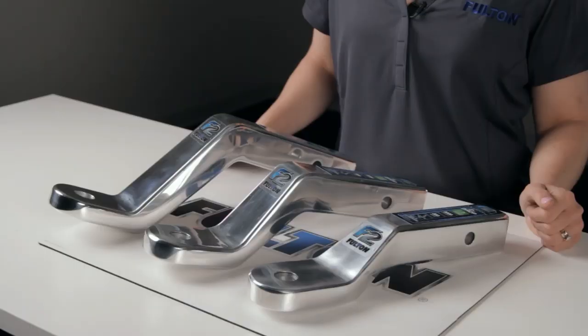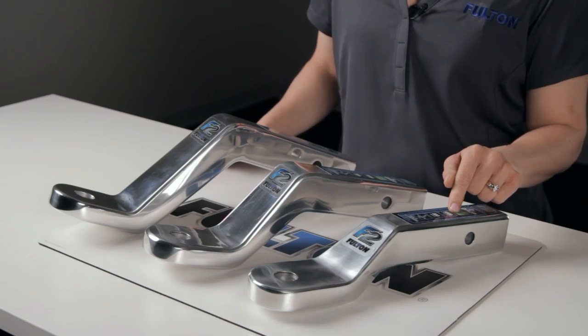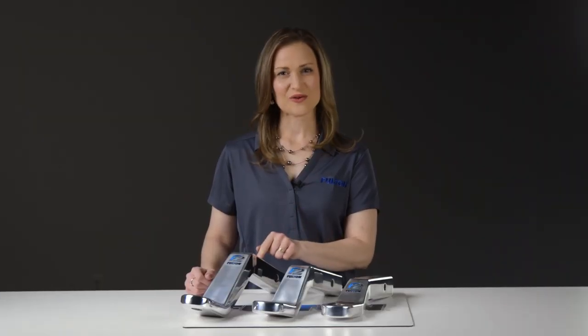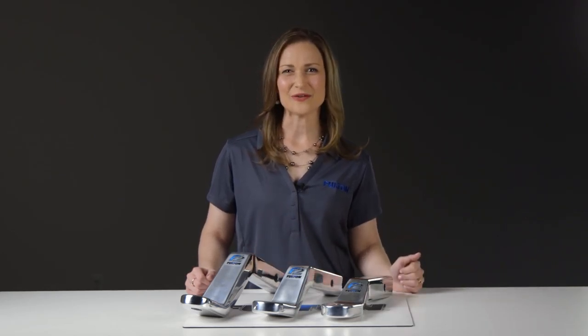And that's it for the Fulton F2 family of ball mounts. Part numbers 403-8188, 403-8288, and 403-8388. For more information on these and other great Fulton products, visit FultonPerformance.com.